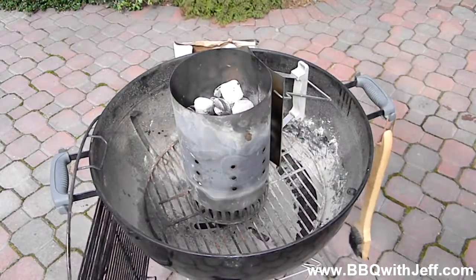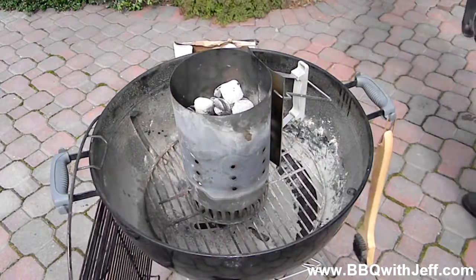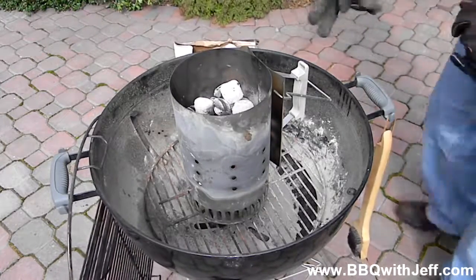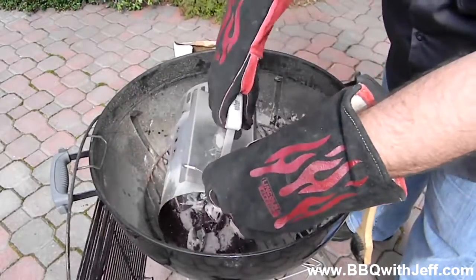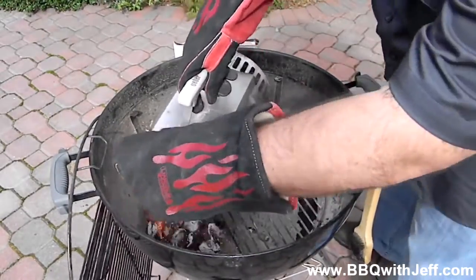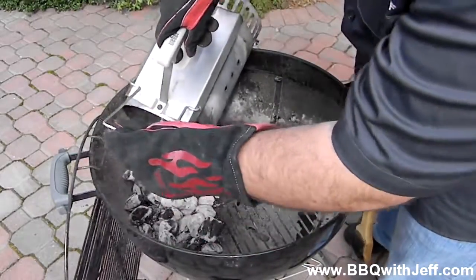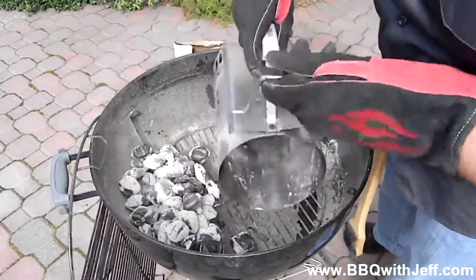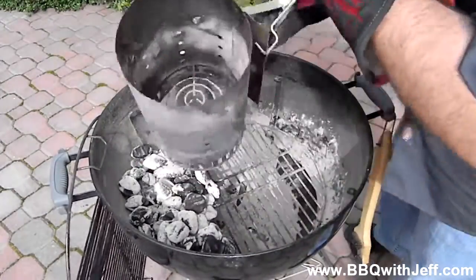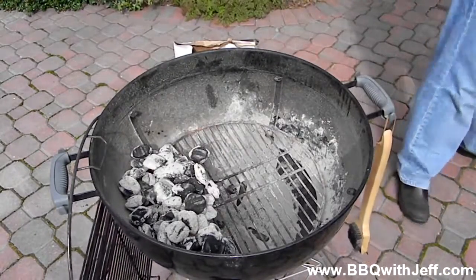You're going to set up a two-zone indirect fire. What this does is you'll have all of your charcoal on the left side of the grill, and the food will go on the right side — so you'll have a hot area and a cool area. This is the simplest way I can think to smoke something in the backyard. This is something I'd do if I wanted to cook something for only two to three hours. If you're new to cooking low and slow, this is the best way I think for you to start out.